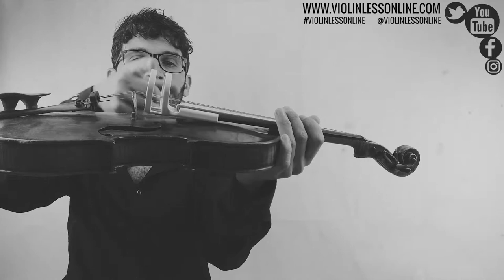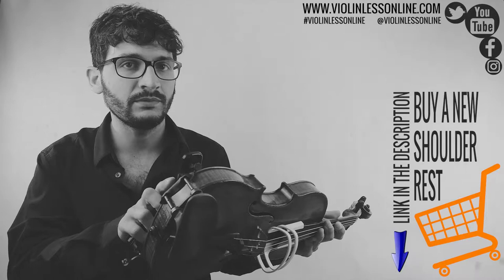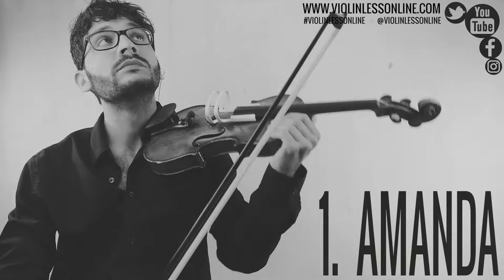Make sure that the bow corrector goes exactly in the middle between the bridge and the beginning of the fingerboard. Now take your bow, make sure it is tensed the right way, put the rosin on the bow, put the shoulder rest on the violin, put the violin on the shoulder, let your hand rest here because you don't need the fingers right now, and let's play together this beautiful song.